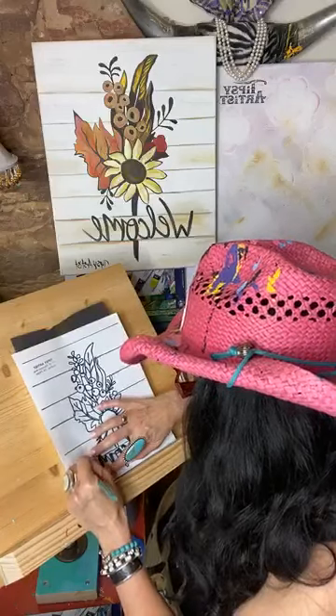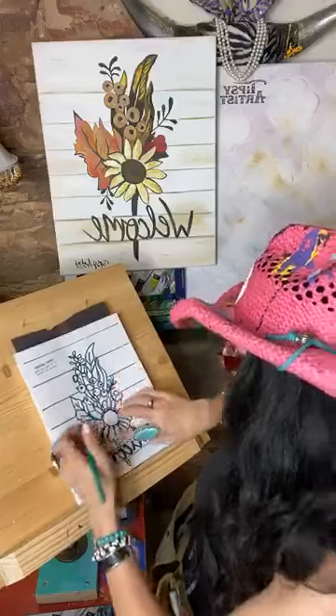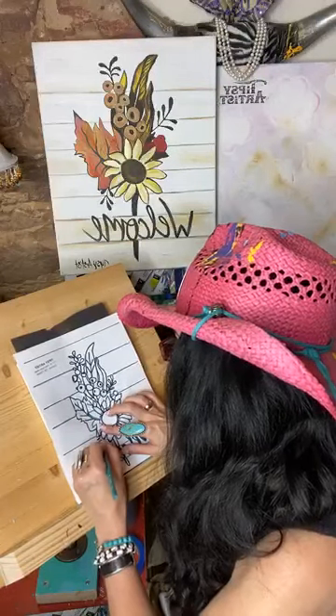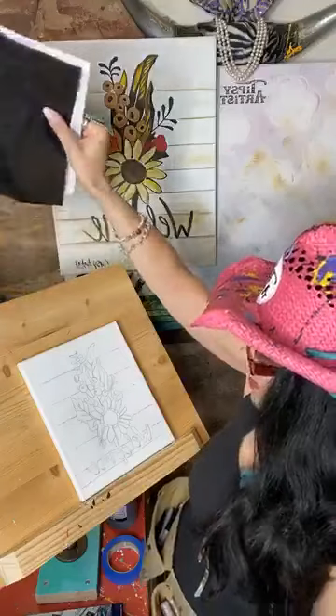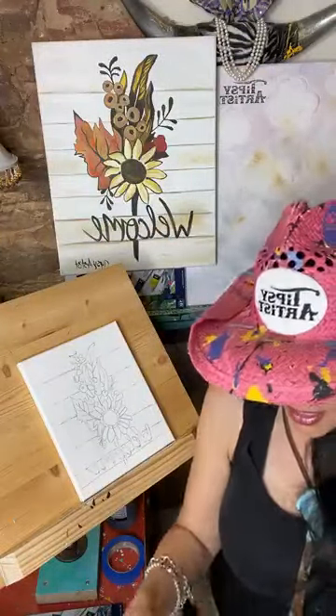We're almost done with our transfer, so you're going to see the excitement here in a second. See how pretty? It works — it works every time. It's amazing.